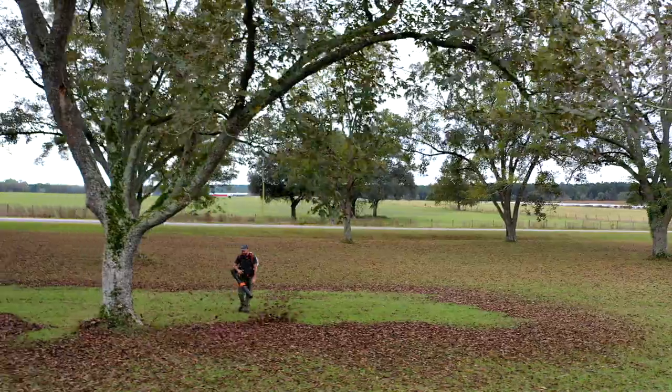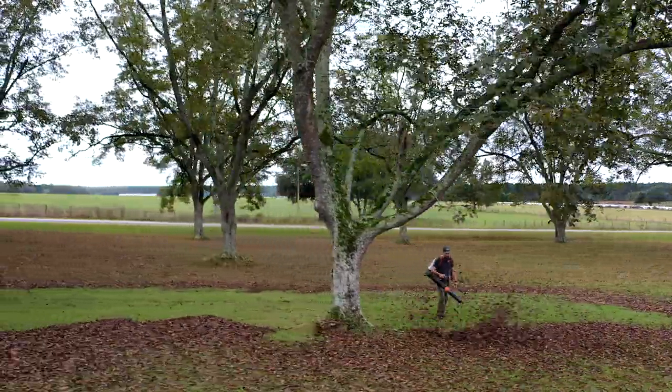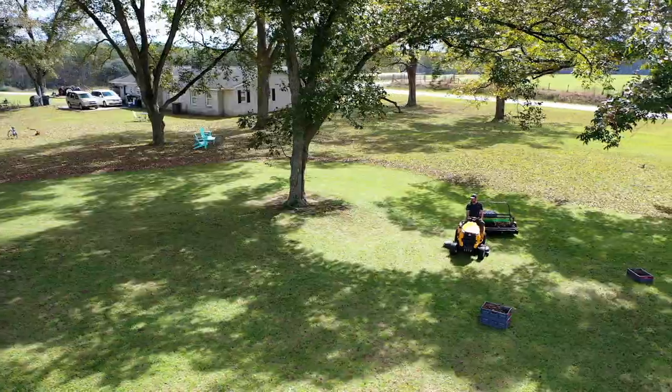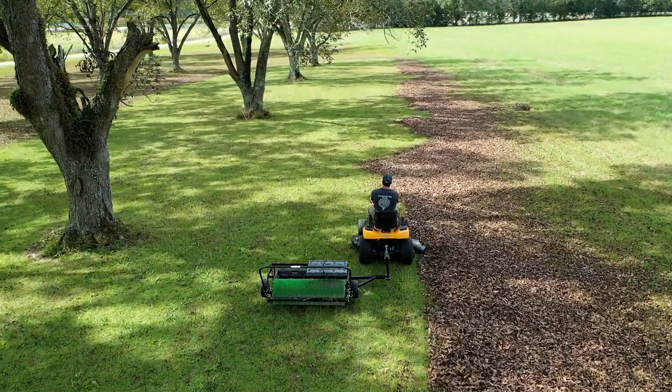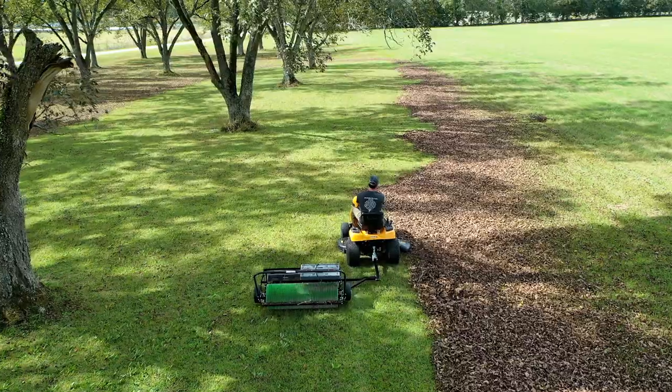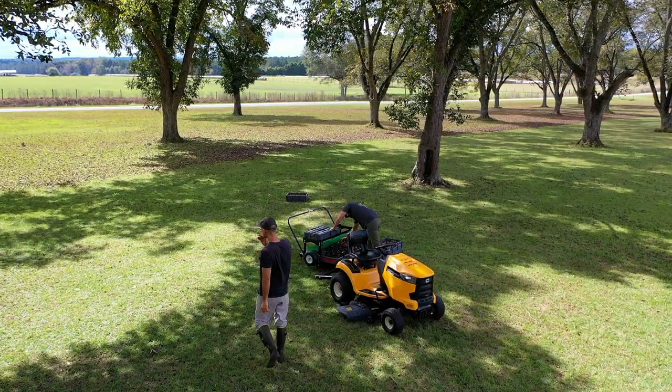We built the 42-inch Pro for small orchard owners. There are hundreds if not thousands of them in the southern United States. If you use commercial equipment, contract with somebody that owns that, or use manual labor, you lose a considerable amount of profit partnering with them. The 42-inch Pro gives those small orchard owners the chance to harvest their pecans themselves and keep that profit in their own pocket.